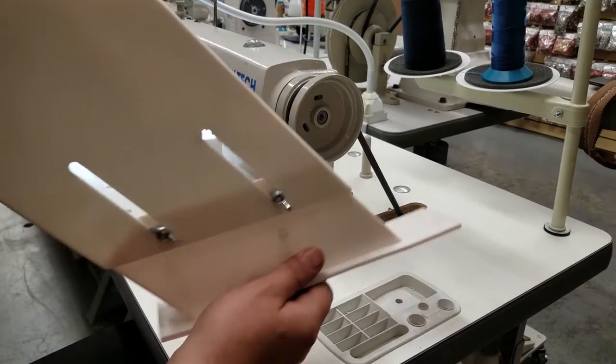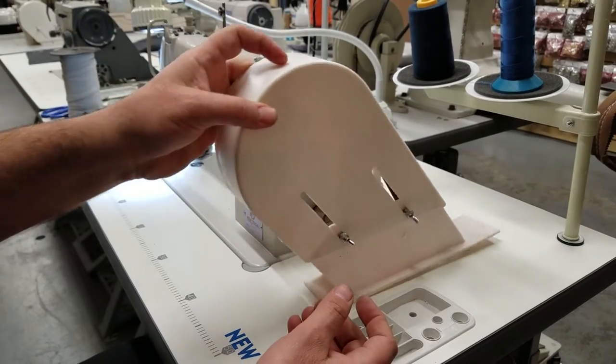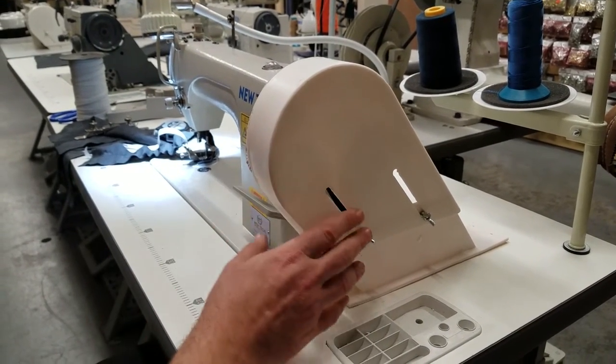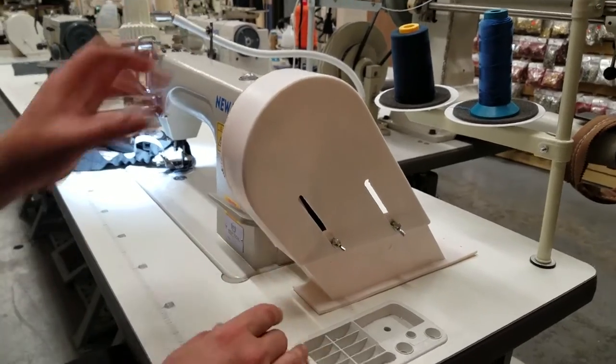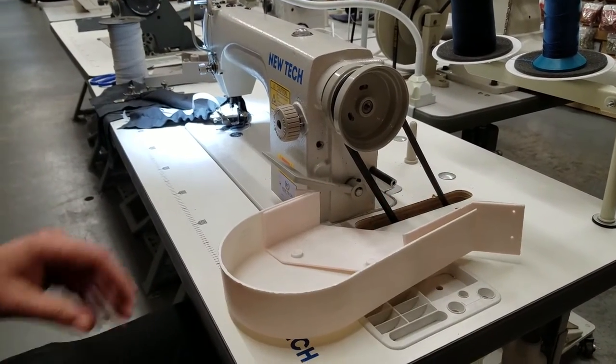One of the things we sell here at goldstartool.com is the BG1 — it's a universal belt cover. It's very simple and will work with any machine: single needle, cover stitch, overlock, zigzag, any type. It's universal and very easy to put on.